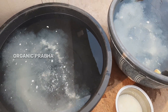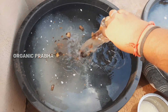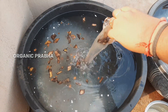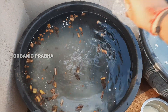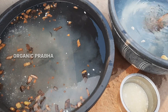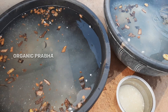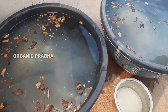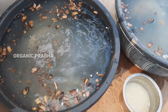I will use 3-4 glasses of peels. I will grind the peels and grind them. I will grind the peels in a few minutes.